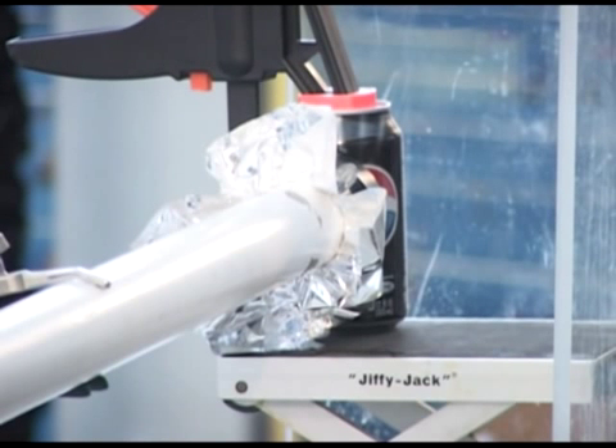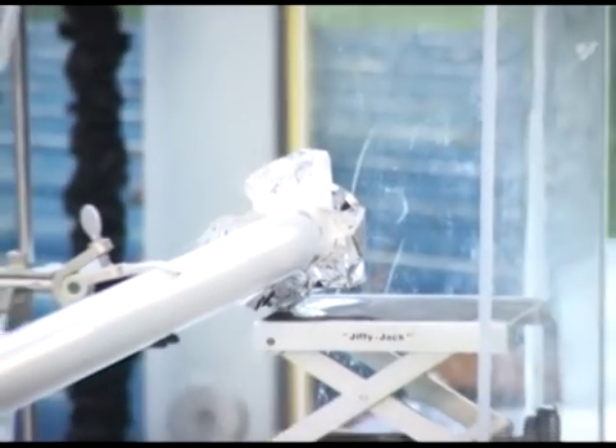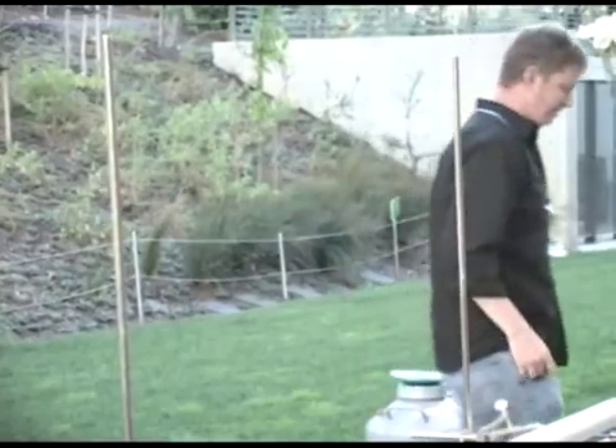Everyone ready? All right. [Fires cannon] Thanks, guys. Anyone see where the can went? Oh, thank you. So that's pretty — that's a good time.